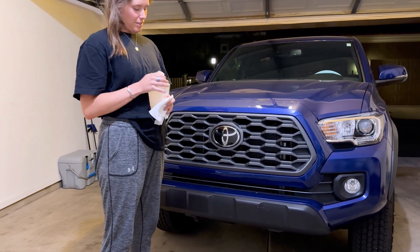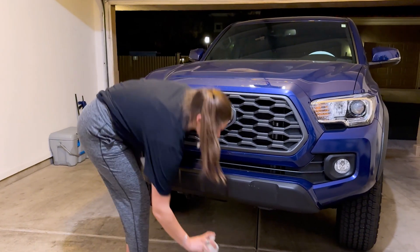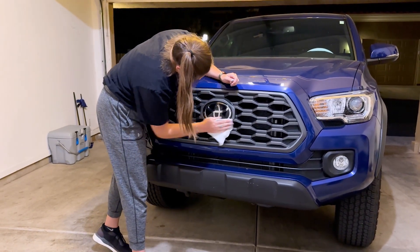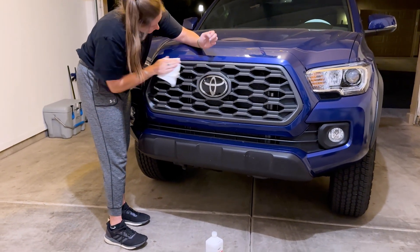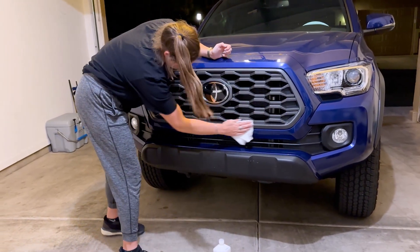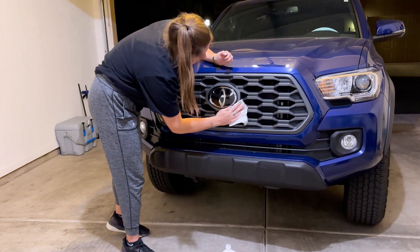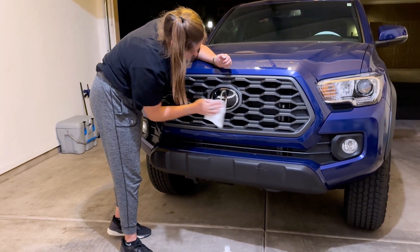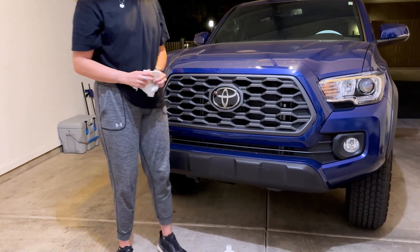First, we have some alcohol to just clean the grille — make sure it's looking all good, because the grille overlay is going to be mounted right over top. We're going to hit all the surfaces, especially where we're going to be putting the adhesive, and just make sure it's nice and clean. I cleaned this truck on the way home today, so it's looking pretty solid.